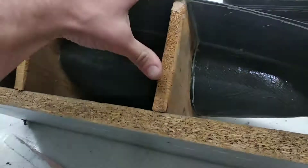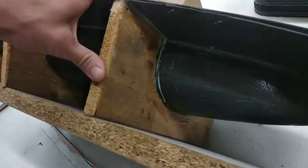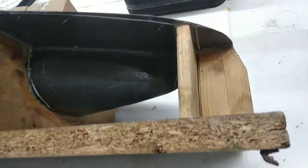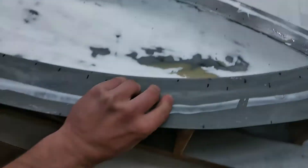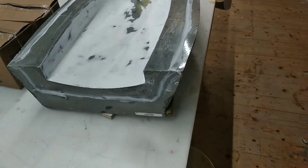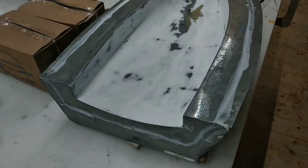Then I used wooden ribs to give it some more strength against bending and a solid base plate. I also used a marker to put down the name of the hull so it's pretty easy to communicate around it.